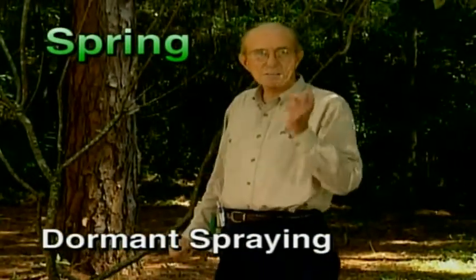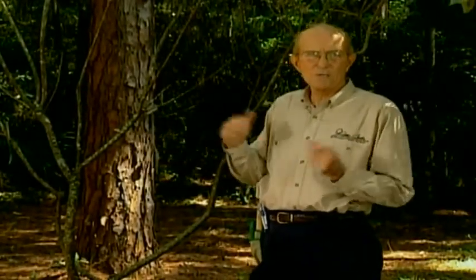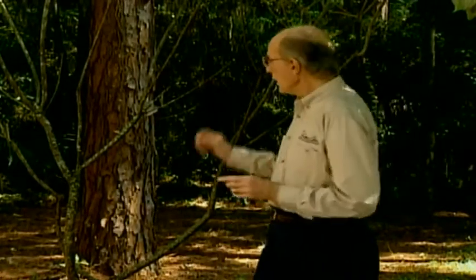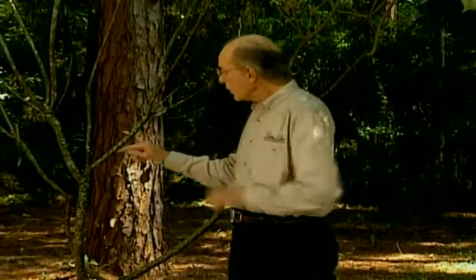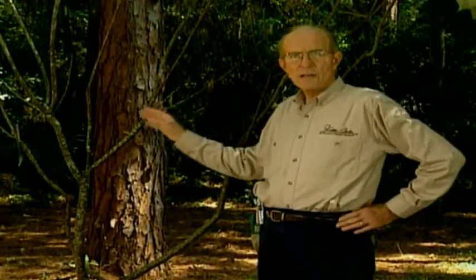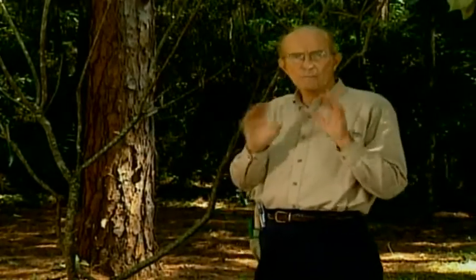I'm not looking for Easter eggs — I'm looking for bug eggs. In the spring when it's starting to warm up, pay attention to your dormant trees and shrubs. Dormant means no foliage has come out and the buds have just started to swell. You're concerned with overwintering insects and diseases that are getting ready to incubate. You have to dormant spray.